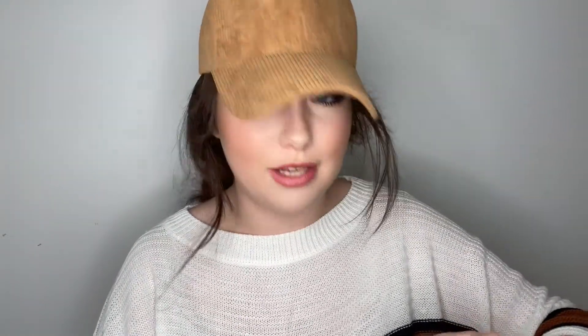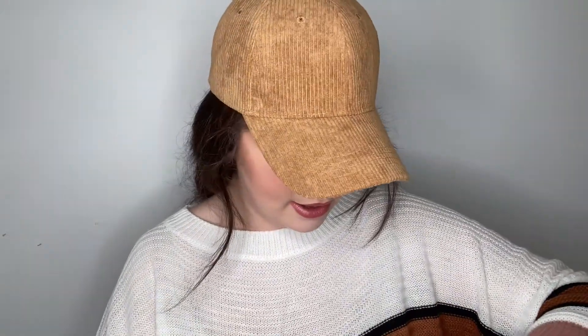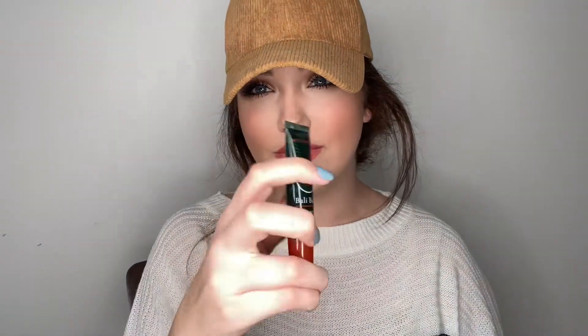To be realistic, $33 for a lip balm — like, would you pay that? I wouldn't. Maybe I'm just different, I don't know.